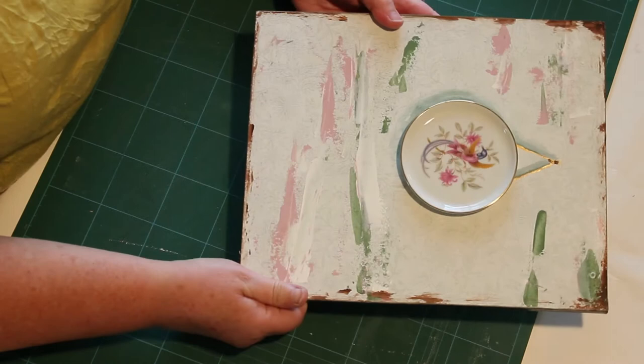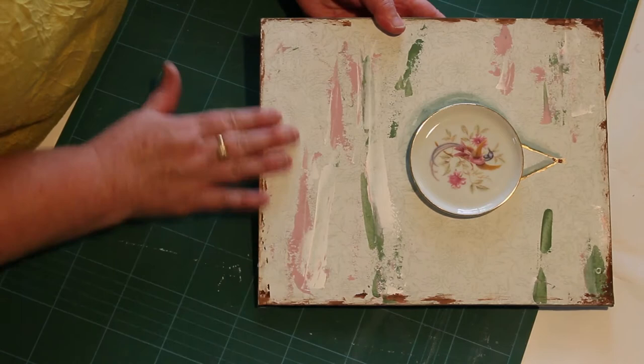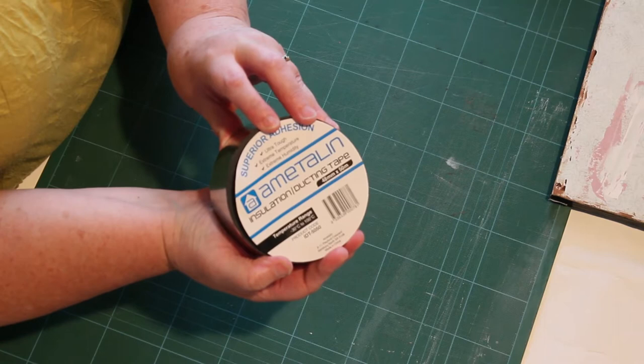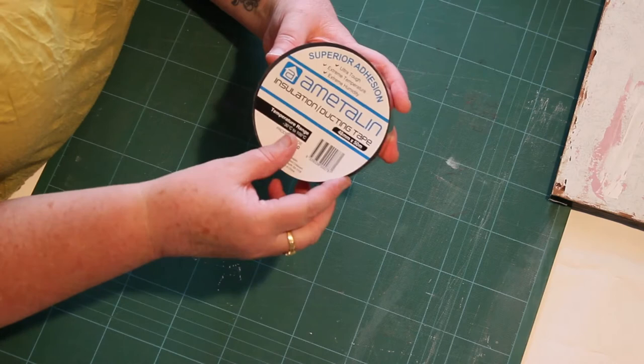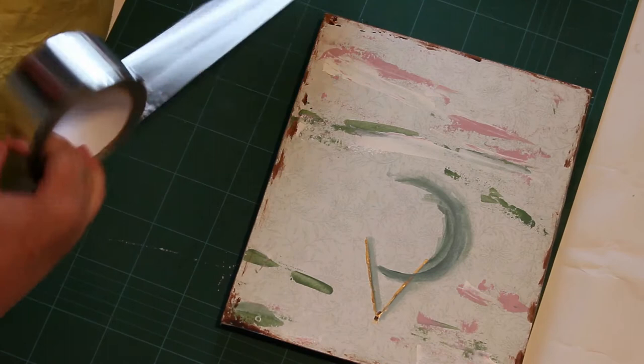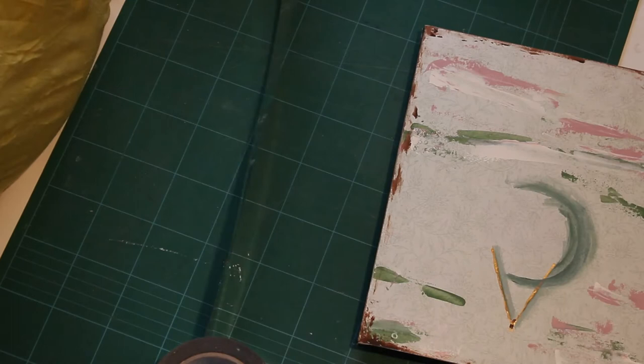In the next video I'll show you this with a layer of resin on so you can see the comparison. To build the dam I use this insulation tape. I found that at my local Bunnings store — most hardware stores, I imagine, would carry it. It's in the plumbing aisle — just measure out what you need.